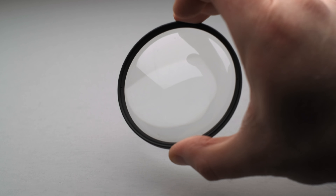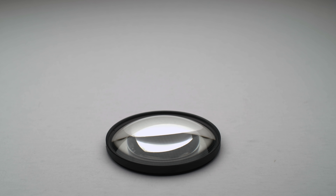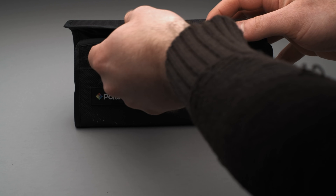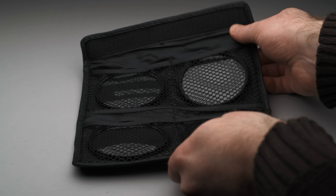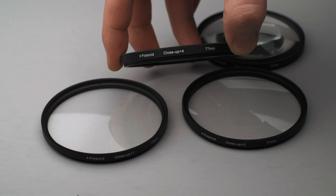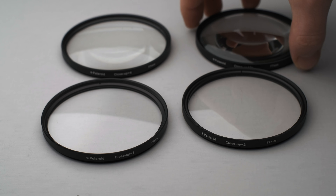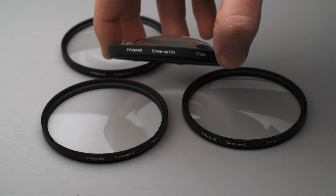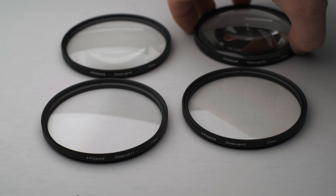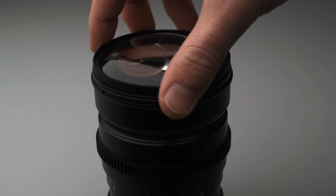The second budget macro option involves using close-up filters. These are simply glass filters that you attach to the front of your lens and offer several benefits. You can buy a set of these filters for $10 to $20 depending on the size of your front element. I purchased a set of 77mm filters. That kit came with four filters: a plus 1, plus 2, plus 4, and plus 10 strength filters. Do keep in mind that depending on the filter, you cannot stack them together because the front kind of bows out — you wouldn't want to scratch those elements of glass together. The beauty with this system is we can very easily control how much of a macro effect we're going to be getting.